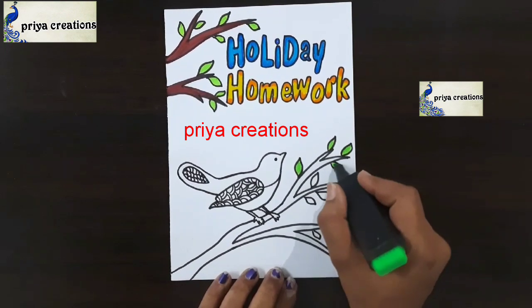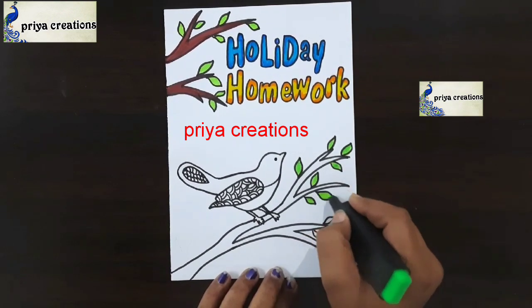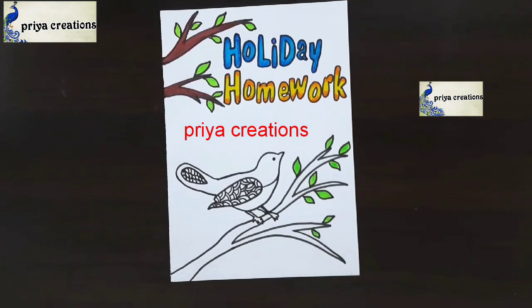Now I am using green color highlighter for the leaf shapes.